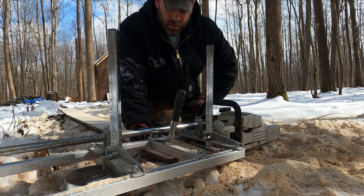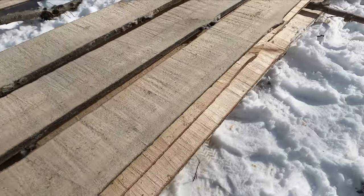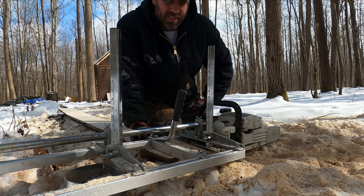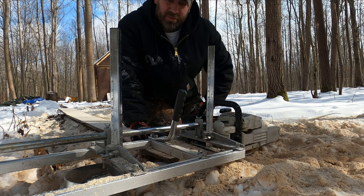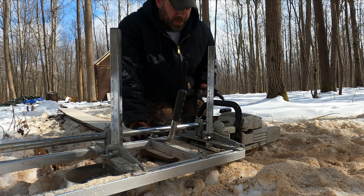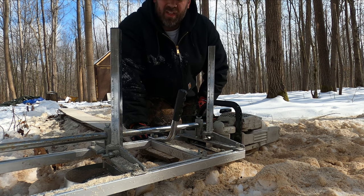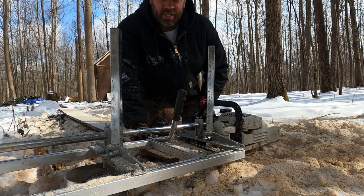That's it for today — we got nine boards out of this one log and I'm pretty satisfied. It didn't take us too long, maybe about two hours. When you're making your own wood, time goes by and it's kind of fun. This wood is going to be used for the floor as well as the siding on the cabin.